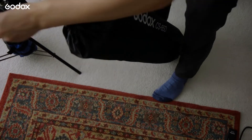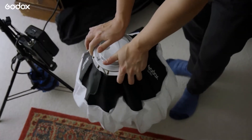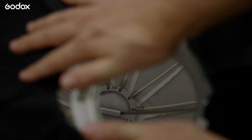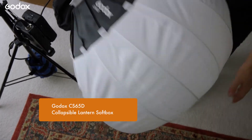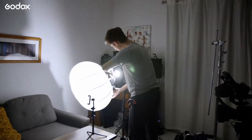The UL150's S-mount for accessories comes in handy, especially when you need to move quickly — like this softbox that just pops into place. That's very convenient for documentaries like this where we're often shooting in someone's house and we don't want to take up too much of their time.